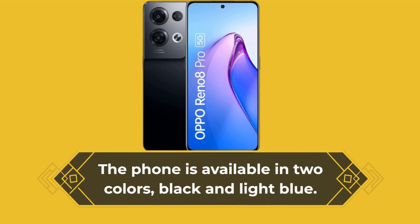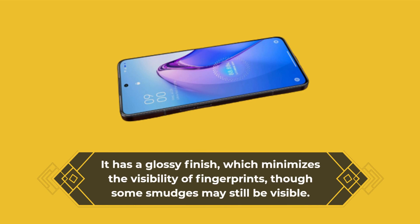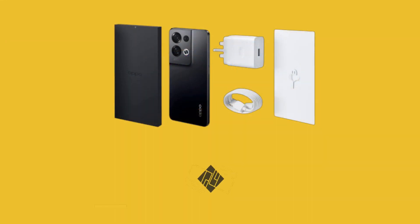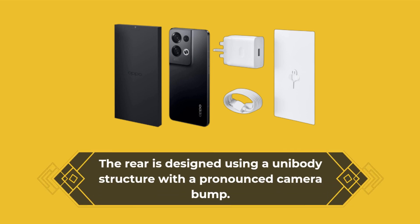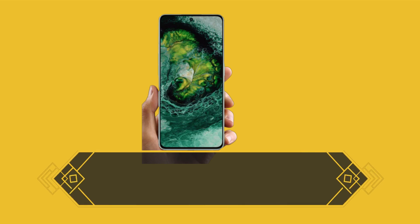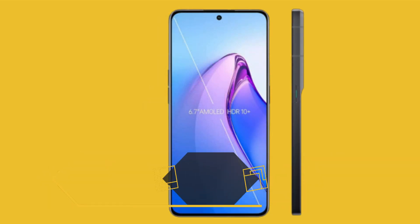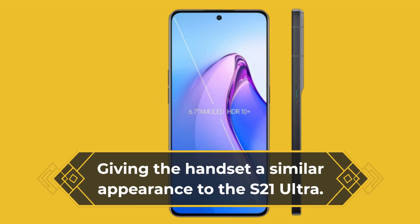The phone is available in two colors, black and light blue. It has a glossy finish which minimizes the visibility of fingerprints, though some smudges may still be visible. The rear is designed using a unibody structure with a pronounced camera bump, giving the handset a similar appearance to the Samsung Galaxy S21 Ultra, which has a noticeable bump and large black circles containing smaller lenses.